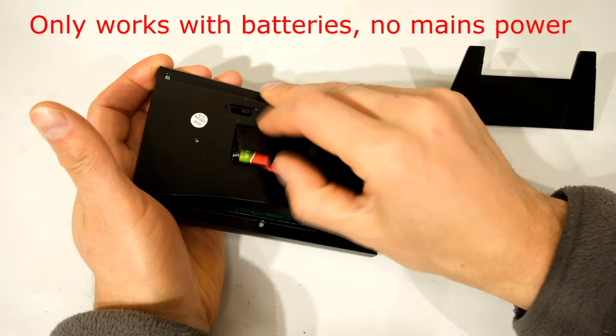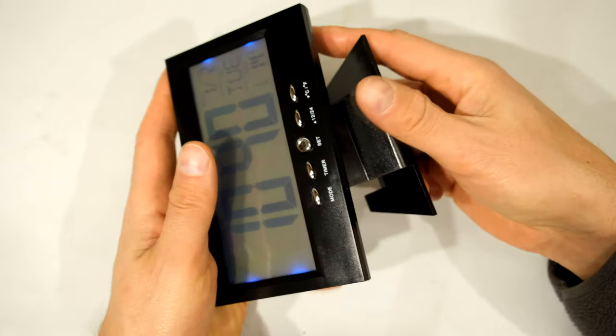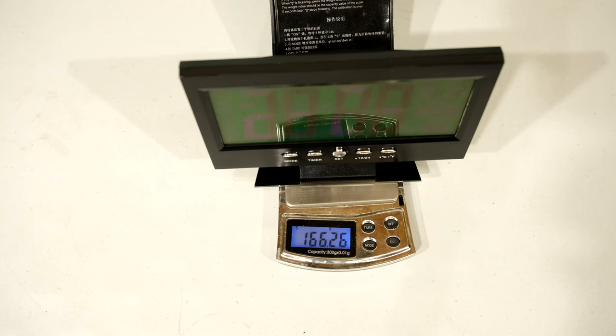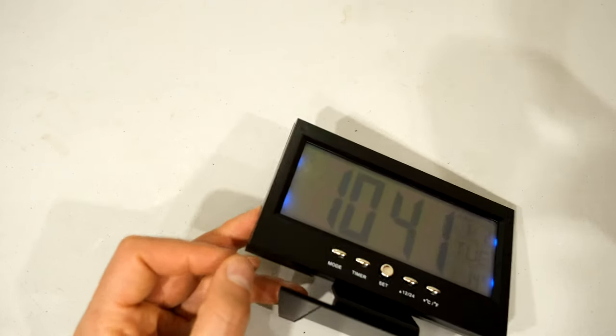To get started you'll need to insert two AA batteries into the back. The stand has to be inserted into here to hold it up - you put it in and then press. Just to show you the physical dimensions and mass, you can see it's 166 grams with the batteries included. The width is 14.5 centimeters and the digit size is just about 45 millimeters, so 4.5 centimeters.